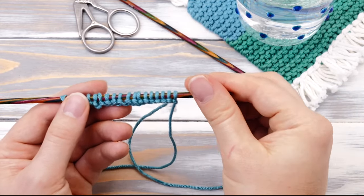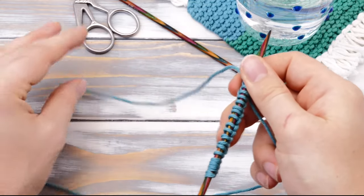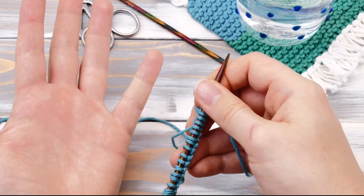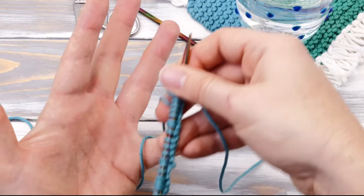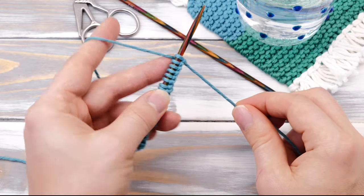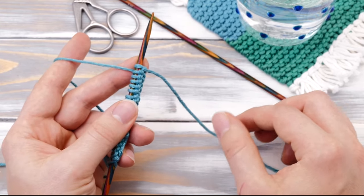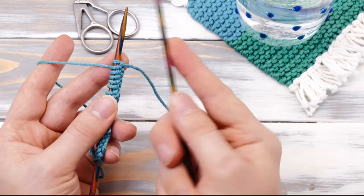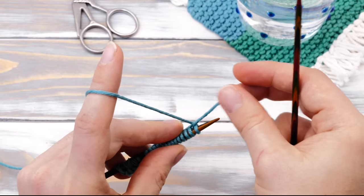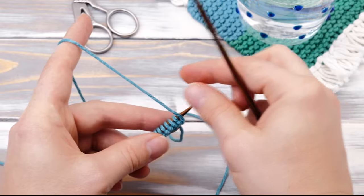Pick up the working yarn — not the tail — the working yarn which is connected to your ball. Wrap it around your pinky finger two times and then bring the yarn across your back just the way we did before. Pick up your knitting needles — I always say a bit like you would hold a kitchen knife — and pick up the second needle and hold it like this. The working yarn should be in the back and make sure the tail isn't tangled up.